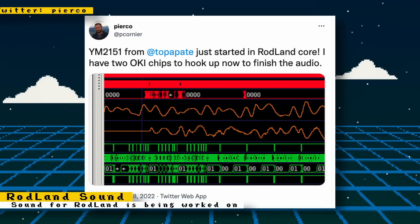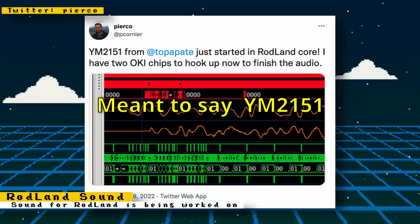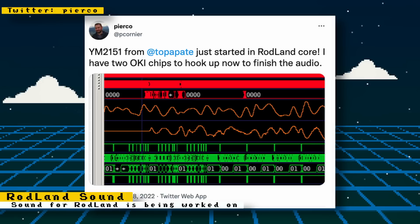Sound for Pierco's Rodland core is starting to be implemented. Ottego's YM2131 sound chip implementation is being used and Pierco has it starting up in the core. To finish the audio, two more Oki chips still need to be hooked up.